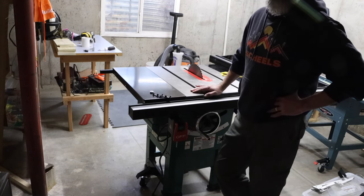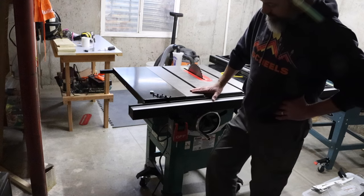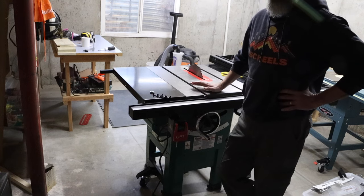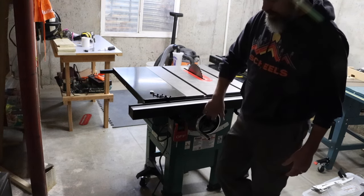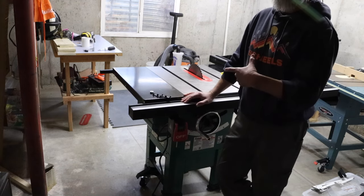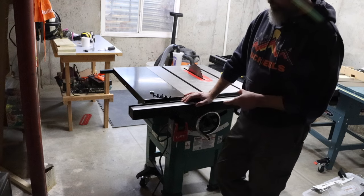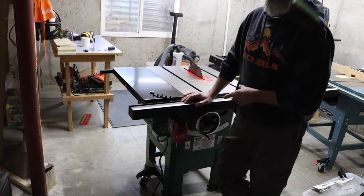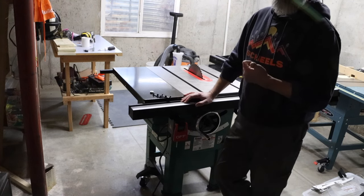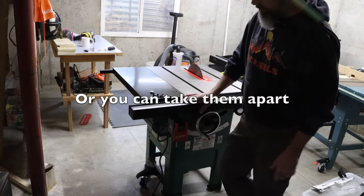The casters came pre-assembled with the wheels and mount, but they didn't think about having to secure the caster mount to the table. You can't get the allen wrench in on the bottom part of the caster to mount it, so the allen wrench either gets stuck in there or you can't secure it properly — you have to finagle it. I was able to finagle it and get the casters on, but it was a pain.